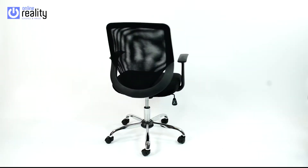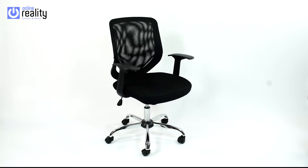For more information, visit our website at onlinereality.co.uk.